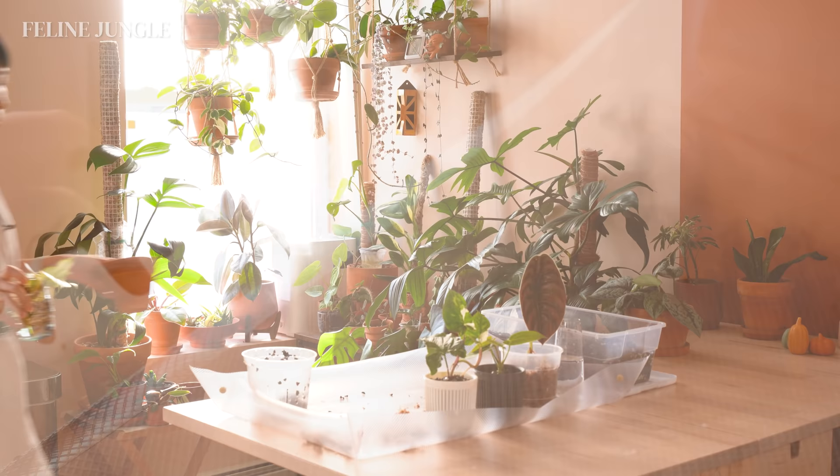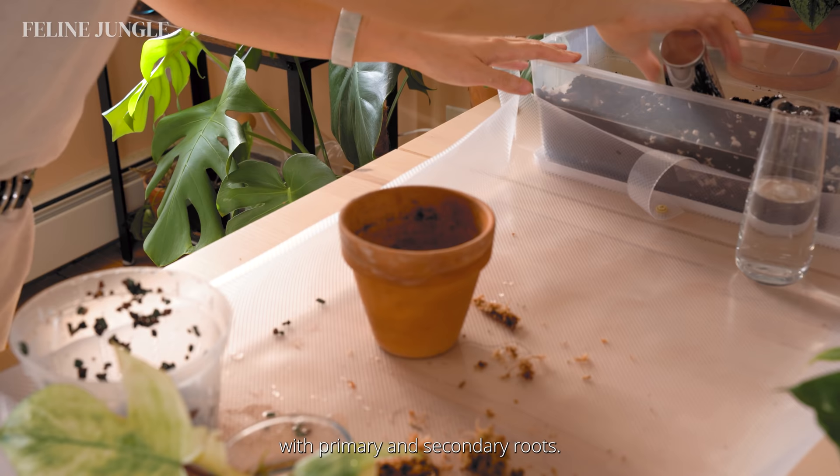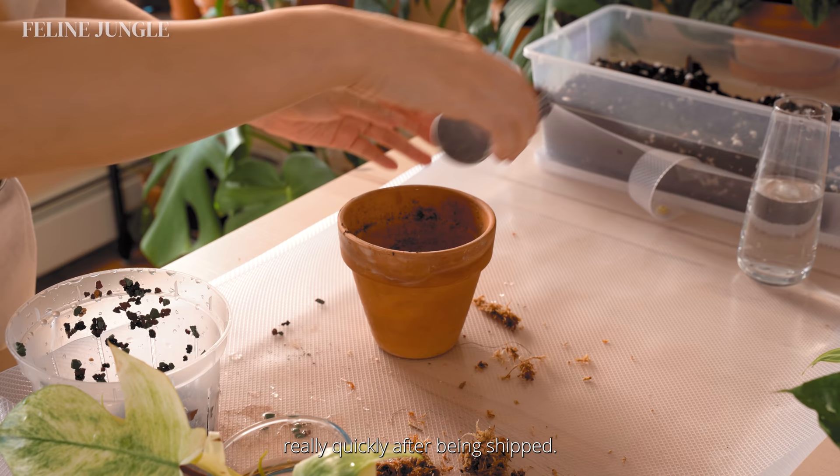This Philodendron Florida Ghost is the first one I'm potting in soil because I feel like it's in excellent condition. It has minimal damage on the leaves and a really good root system with primary and secondary roots. In my experience, philodendrons bounce back really quickly after being shipped, and I hope it will give me new growth because this is my favorite one.